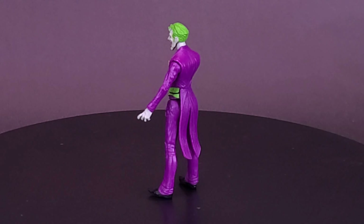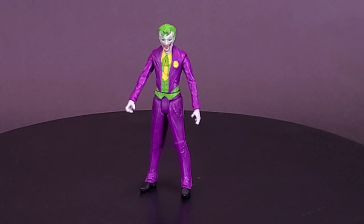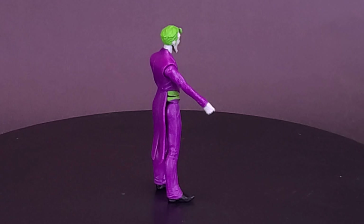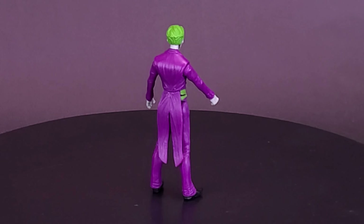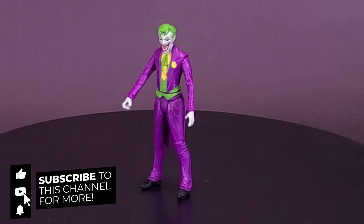What do you guys think of the Page Punchers Joker? Have you been collecting any of these three-inch Page Punchers, and if you have, what do you think of them? Let me know down below in the comment section. A big thank you to the folks over at McFarlane Toys that did provide the sample of the three-inch Page Punchers Joker with comic. If you enjoyed this video, hit it with a like. If you're loving the content and want to stick around for more, hit the subscribe button and turn on the bell notification. We've looked at Page Punchers Batman and now Page Punchers Joker - more from this line will be coming, so stay tuned, and as always thanks for watching - see you guys next time!